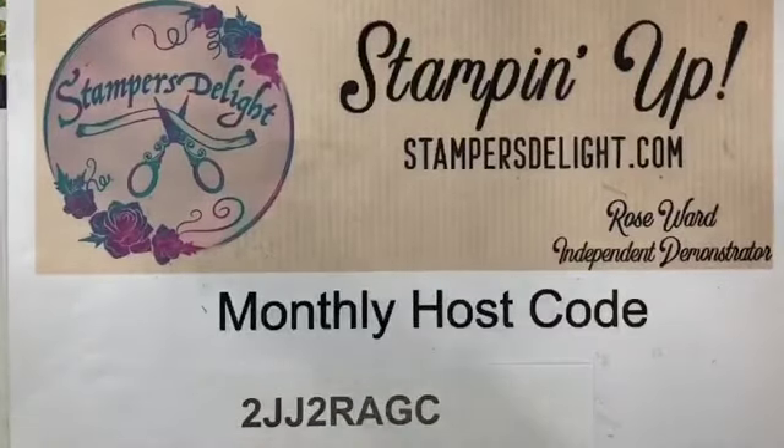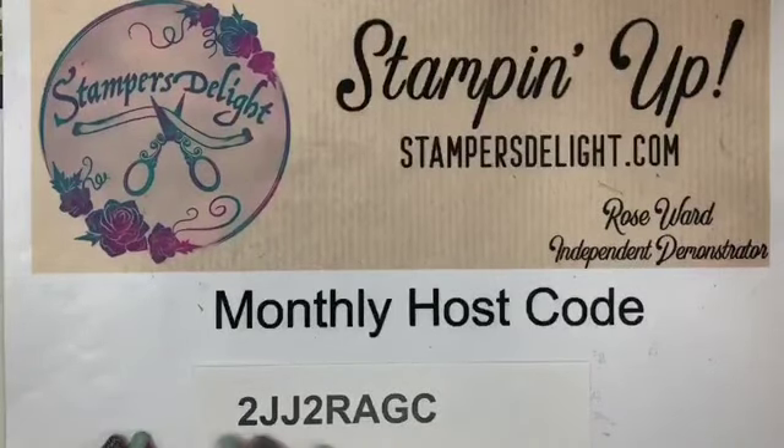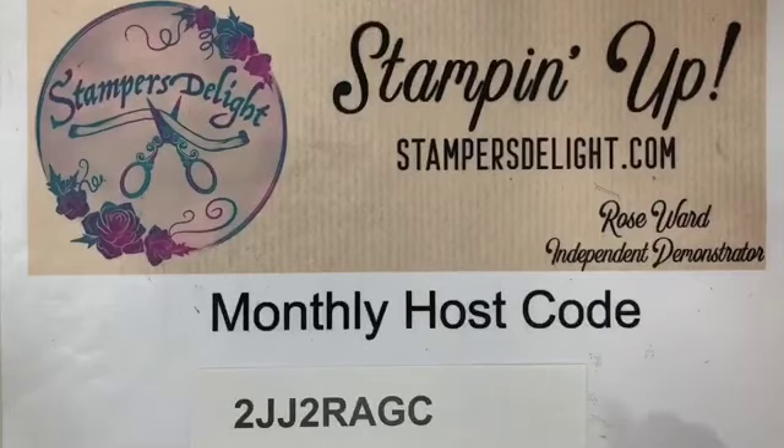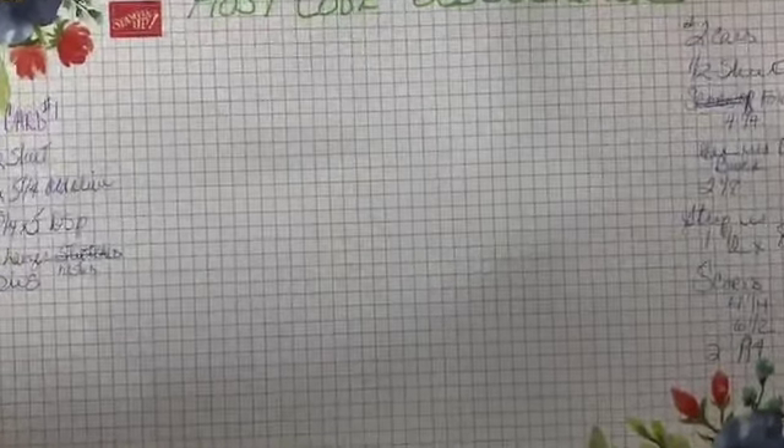That's before shipping and tax. I wrote everything down this time so I didn't forget. All the information will be in the description later on. Here's my monthly host code — this is for online ordering. Remember, it's automatic: do a $50 online order and you'll get these card kits. Just give me a couple days to get it in the mail. So let's move this out — we're using the Timeless Tulips.